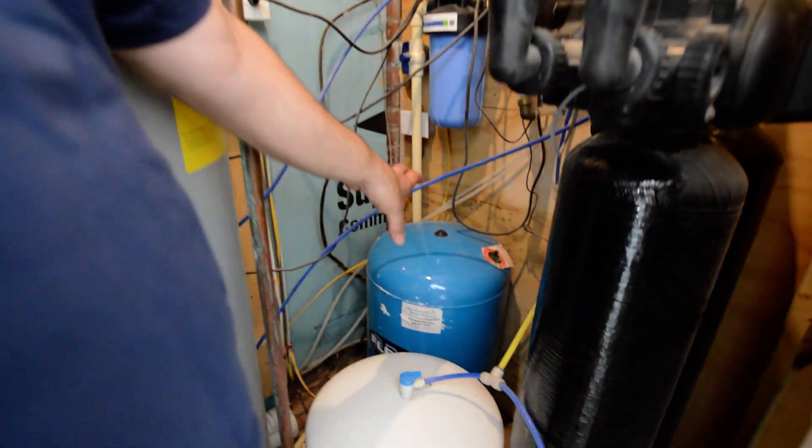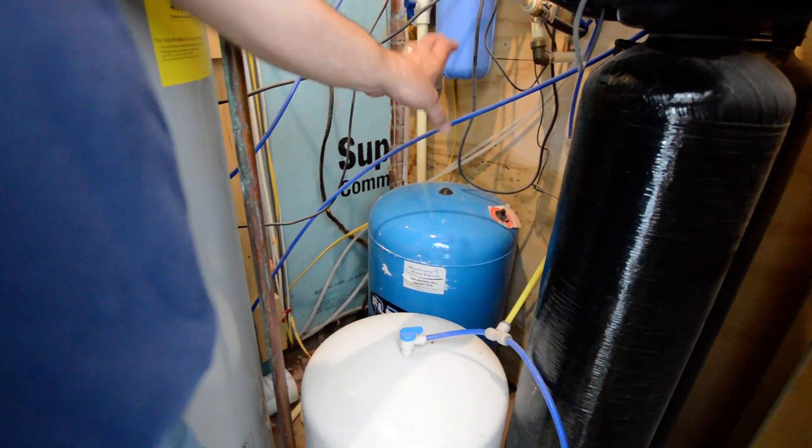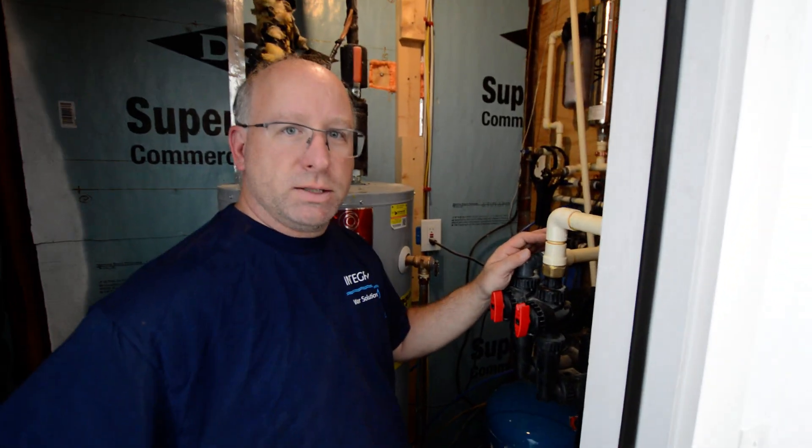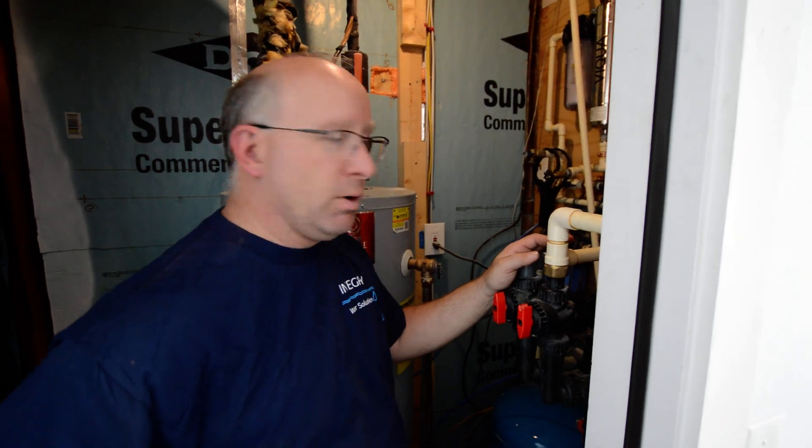The first thing I want to go over is every well has a pressure tank — the blue tank here. That blue tank provides the water pressure to the house. That's something a lot of people ask about, so I want to go over that first.